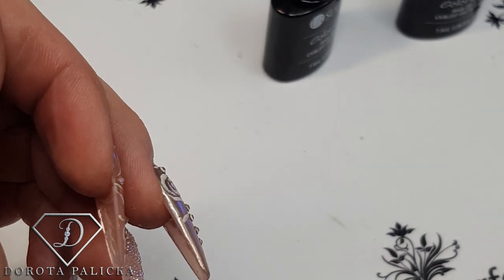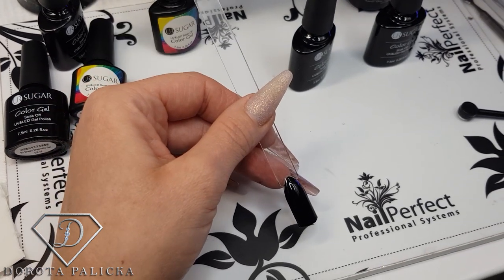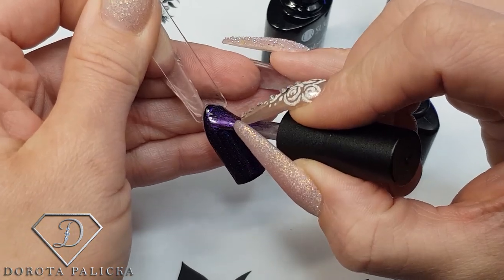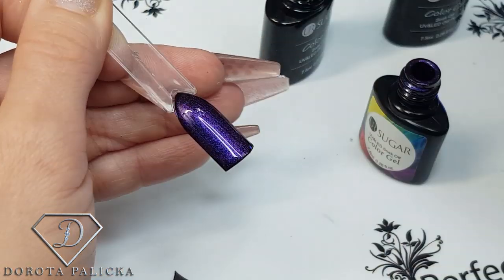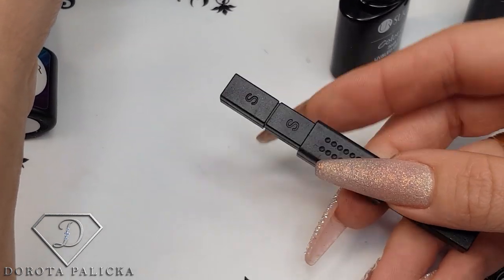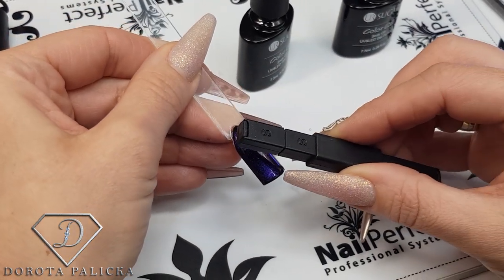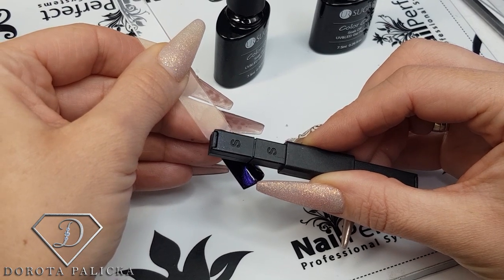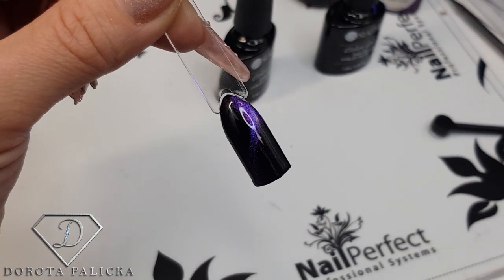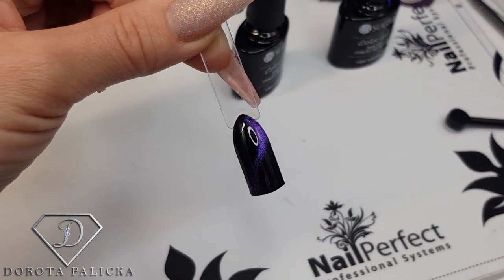Looks pretty nice! I'll show you another one. On this one I'll use a different color — this one is nice. There are different types of magnets; some give flowers, so each of them is different. I'm putting the tip away and trying another magnet — this one will create a swirl. I'm just putting it and holding, and you'll be able to see what a beautiful swirl it creates.